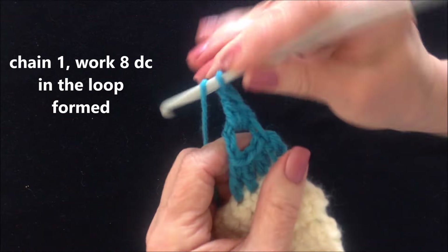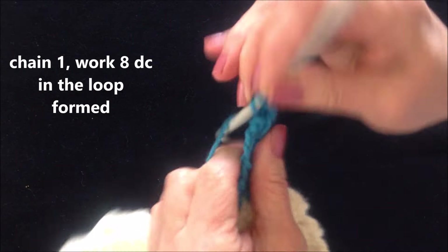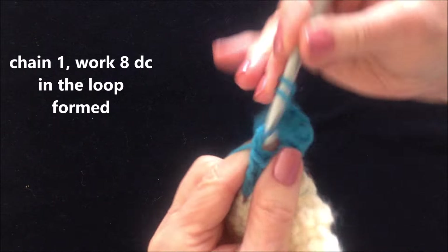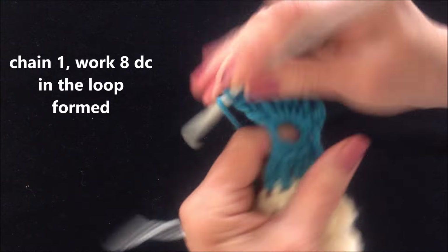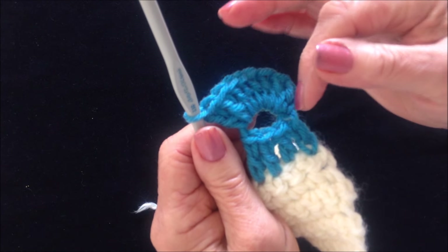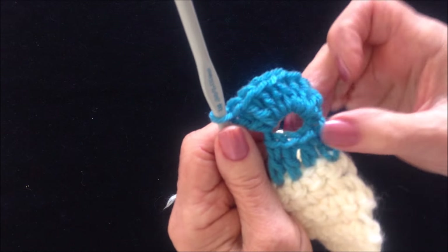2, 3, 4, 5, 6, 7, and 8. So I have my 4 double crochet, and then I chained 4 and I slip stitch into the top of the first one. And then I chained 1 and I made 8 double crochet all in that back loop.